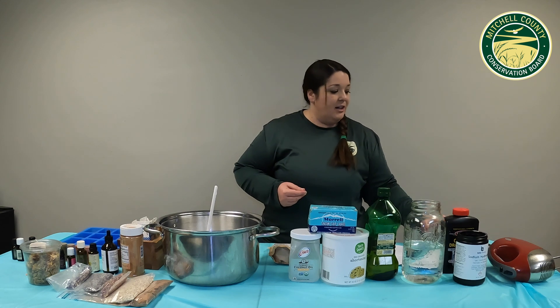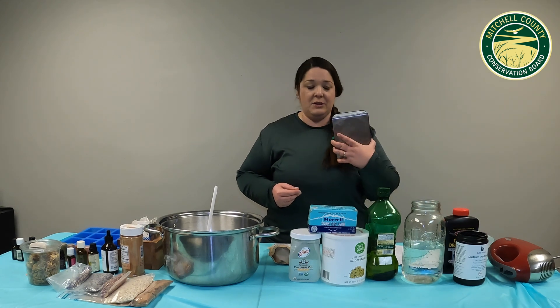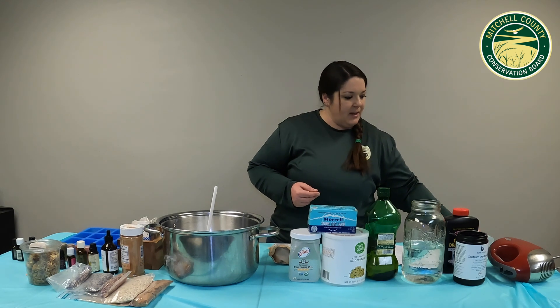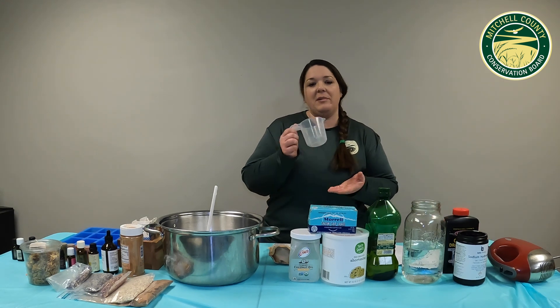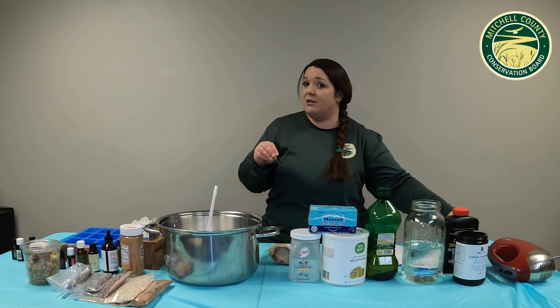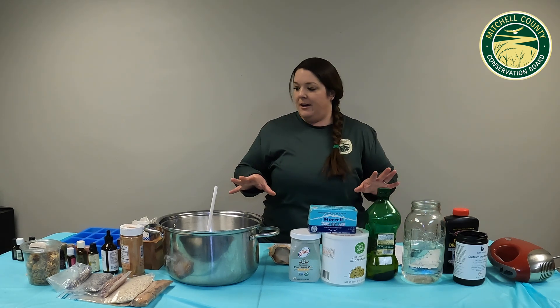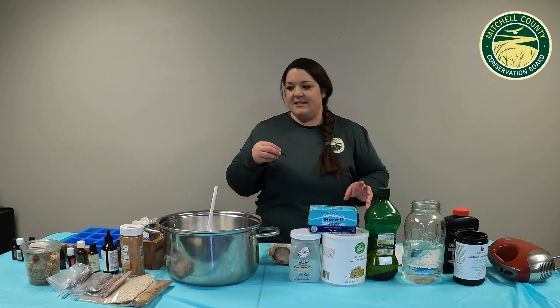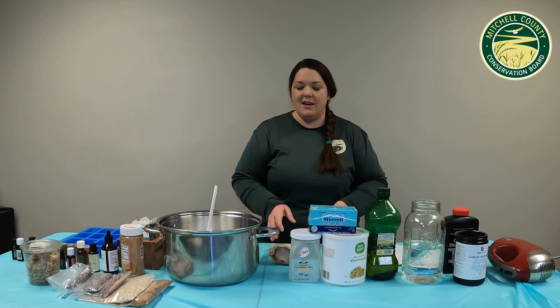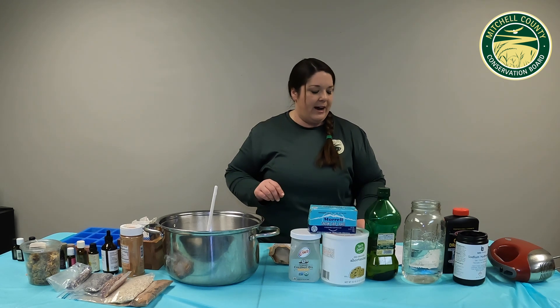Other things you're going to need: a good scale for weighing out all those ingredients, a candy thermometer, and some measuring cups. Plastic, glass, stainless steel, and silicone are all good for your supplies. But things like aluminum, tin, or those lighter cheaper metals are not going to be the best when working with the lye.